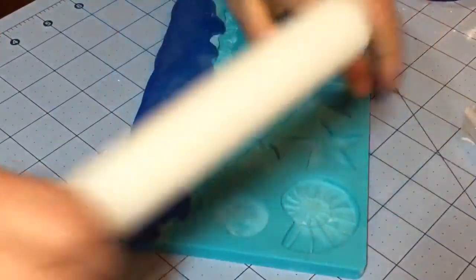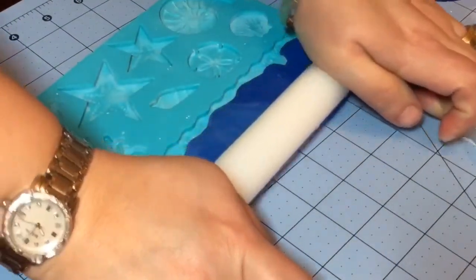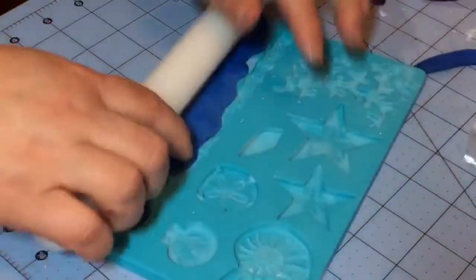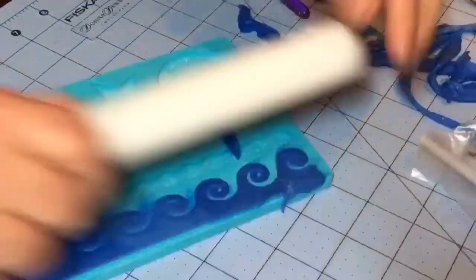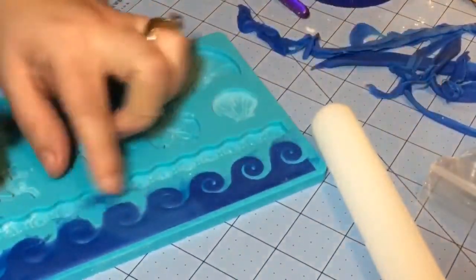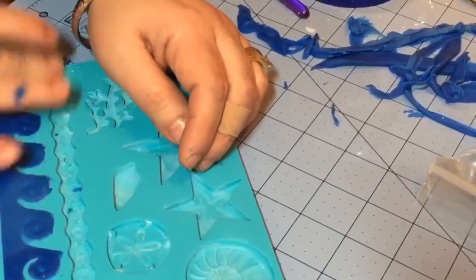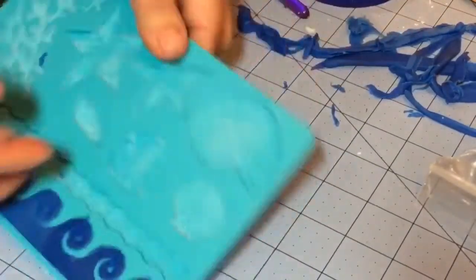Flip it over and do the same thing on the other side, pushing quite a bit so you can release the extra fondant you don't need. Then just with your fingers, clean it up a little bit so that when it dries, it doesn't dry with a lot of extra bits. After you've cleaned it up, go ahead and stick it in the freezer for five minutes and then we'll take it out.